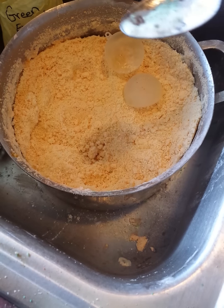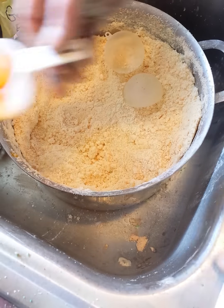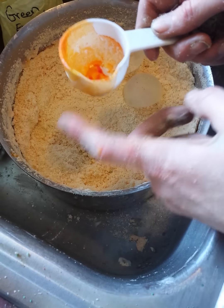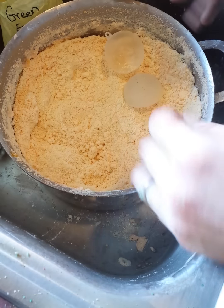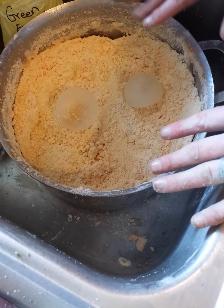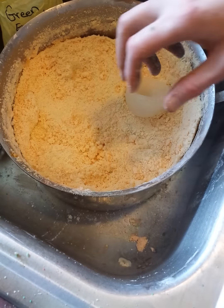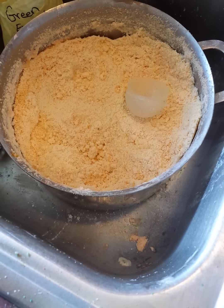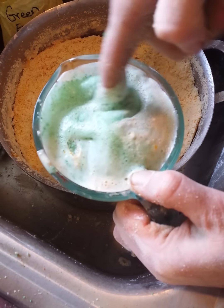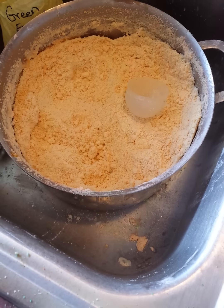That's the milk powder. There is one thing I'll add — when I add my colors, I add a tablespoon of glycerin into that. But it's mainly the milk powder that gives it that. Now it doesn't create bubbles like SLSA would, but look at that creamy lather.